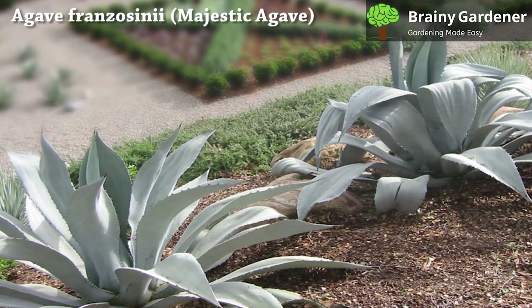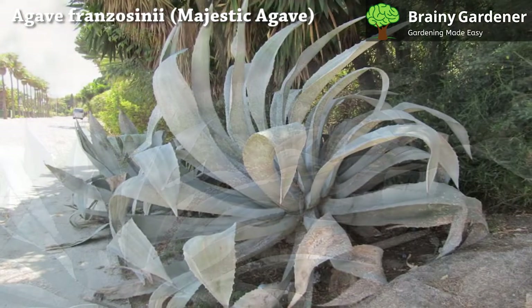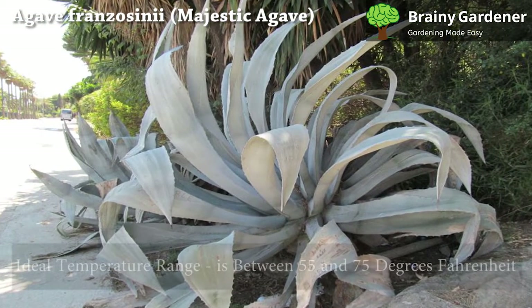Overwatering is the root cause of most problems these succulents face, and preventing it from happening will ensure your agave's long and healthy life.